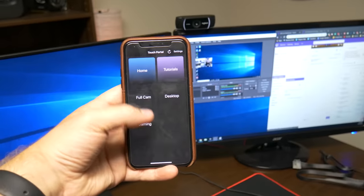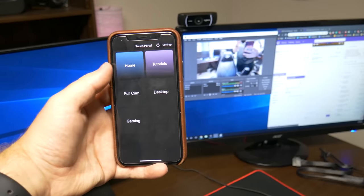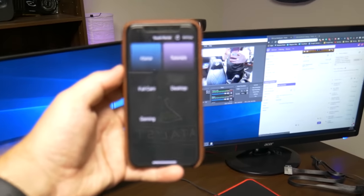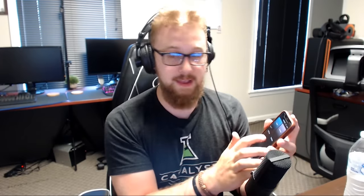One thing I do want to showcase is the Touch Portal app. As you can see right here, this thing is really awesome — it's super easy to set up and you basically get access to a free stream deck. It is limited in the free version and the full version is only $10. You can basically change between scenes — we got full cam, desktop, gaming, full cam — and it's all from my smartphone. You can use it on anything. It's really awesome.